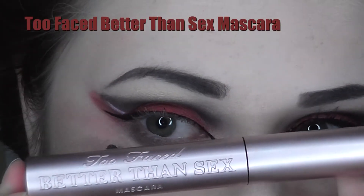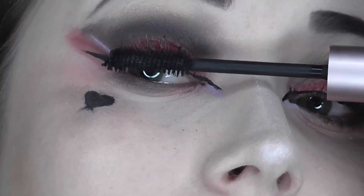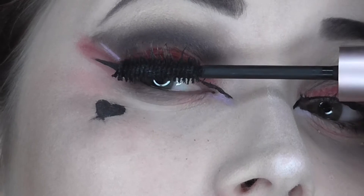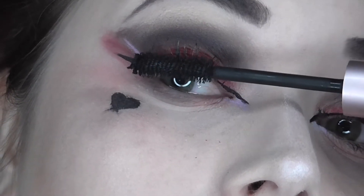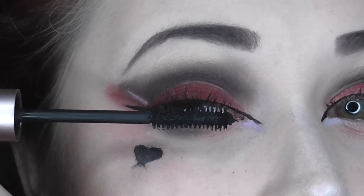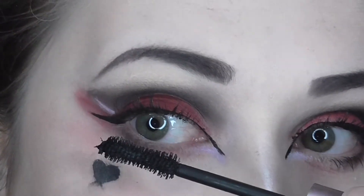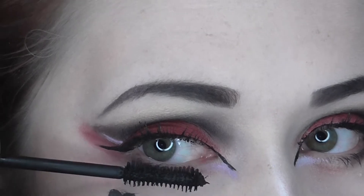Now I'm taking my Too Faced Better Than Sex Mascara and applying it to my top and bottom lashes generously. If you want the look to be more wearable, I would suggest stopping here and just throwing on a red lipstick, but this isn't where I'm going to end this look.